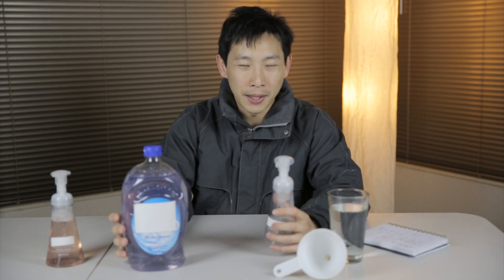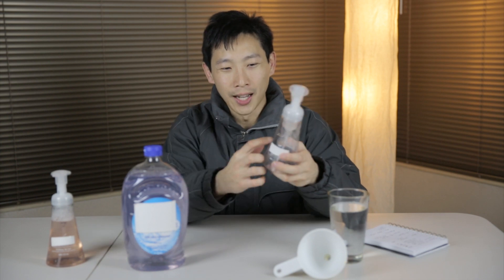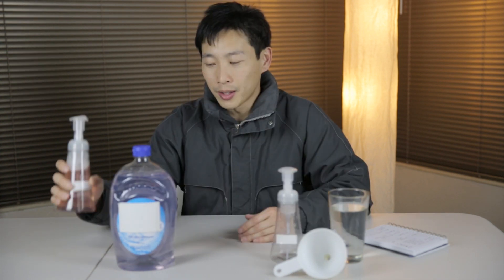So you buy this concentrated stuff — this is about 4 cents an ounce. And basically you just put in 2 ounces in here and fill the rest up with water.